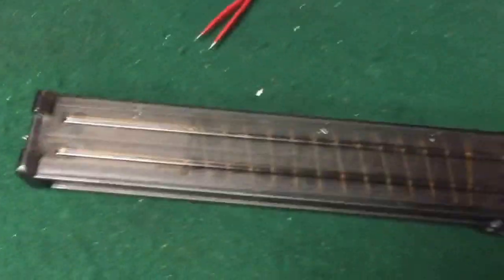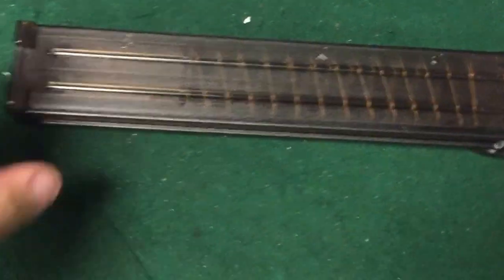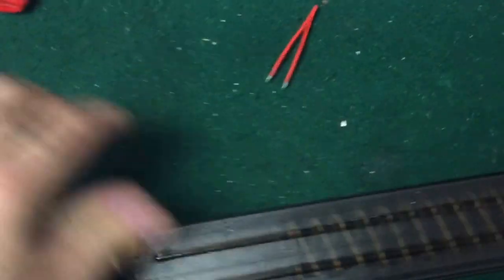Hey guys, this video is going to be about the 30-round PS90 mags and how to convert them to a 50-round magazine. Our PS90s with the red dot that we currently have on sale for $15.89 only come with a 30-round mag — that's the commercial version.